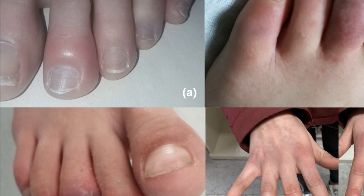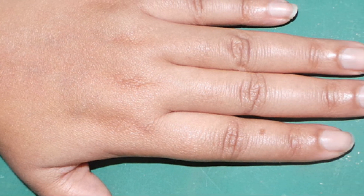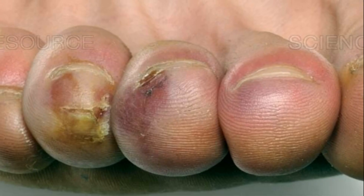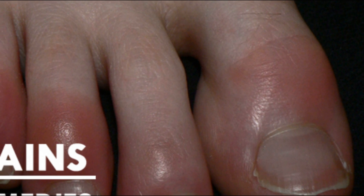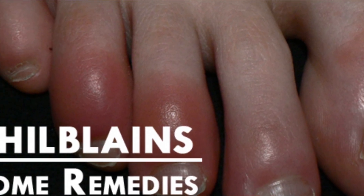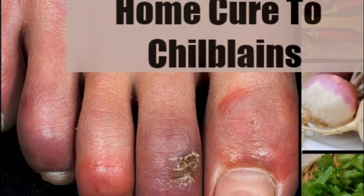The condition may affect any part of your body, but mostly it affects hands, toes, and nose. However, you can take care of swollen fingers effectively by using ingredients that are readily available in your kitchen. Below are some remedies that you can use to get rid of swollen fingers this winter.